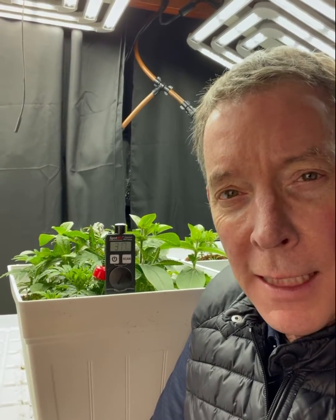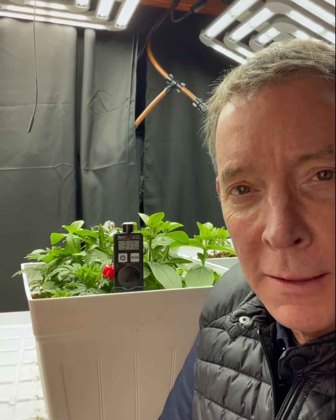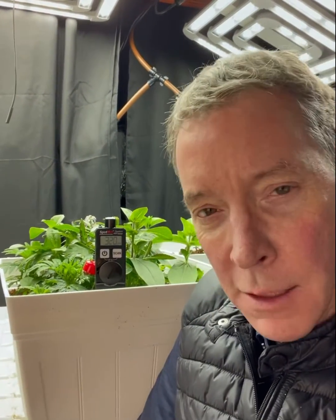We're here to discuss briefly how quantum PAR meters work as compared to lux meters or light meters in general. I'm sitting here with the Spot-On quantum PAR meter from Iniquest. It's made in the United States in Chicago, Illinois.